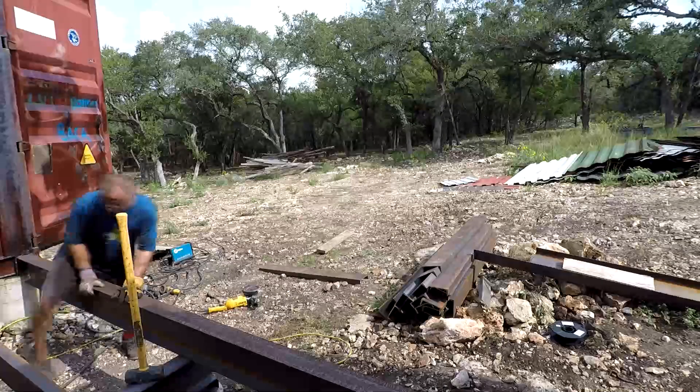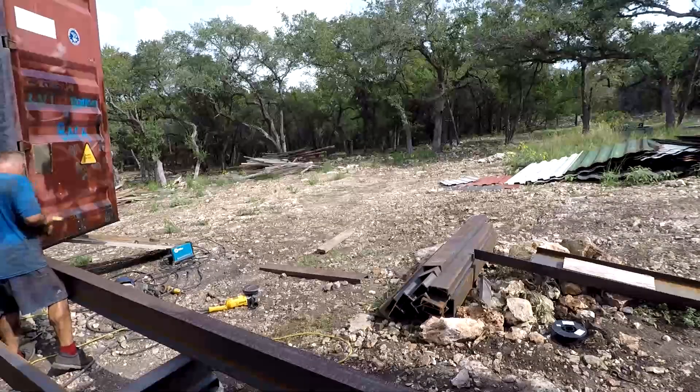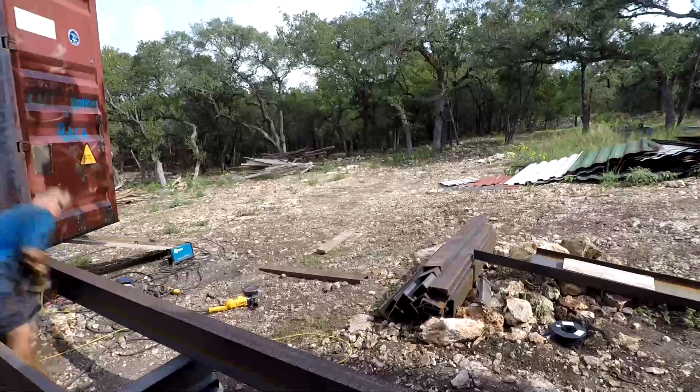Final fitment — used a hammer a lot, trim and go, then just welded it up. Thanks for watching guys, look forward to the next video. Ciao.